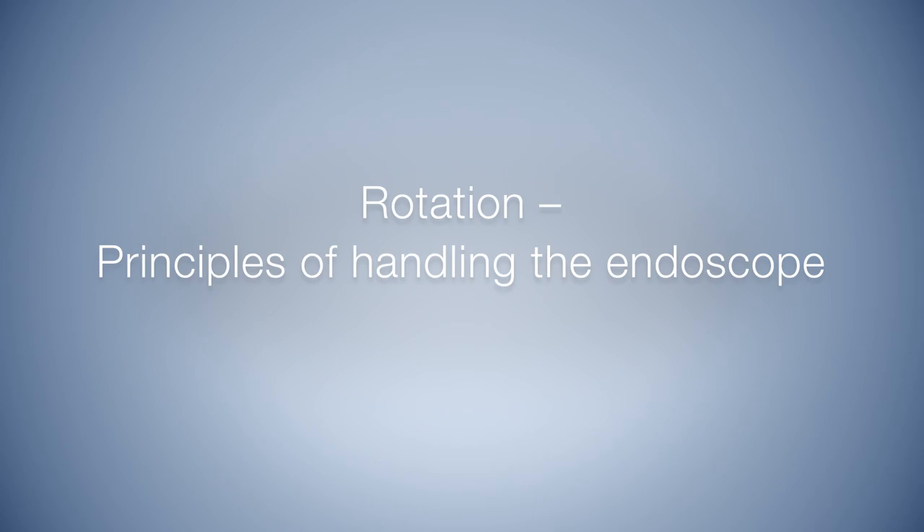Hello, I'm Markus Hess from the Medical Voice Center in Hamburg, Germany, and this is my colleague Susanne Flasher. We will show you how we perform endoscopy.